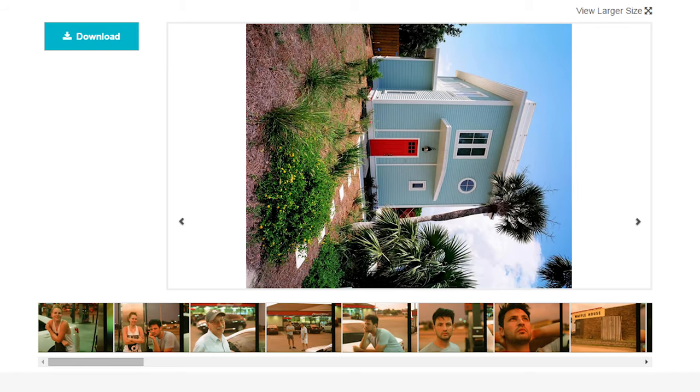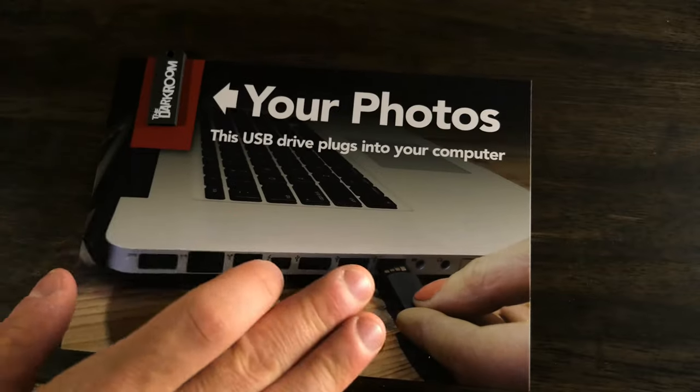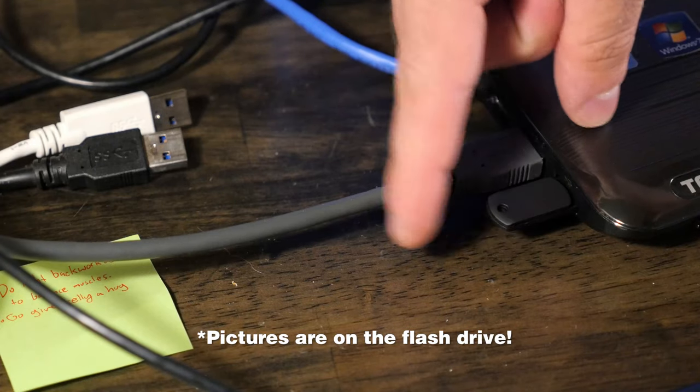Plus, you can get your photos online before they're even shipped back, and you get this weird little flash drive thing. Seriously, that's one of the best places you could send your film. Thanks for watching!